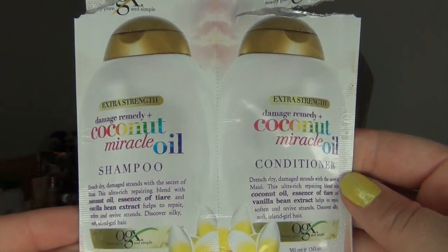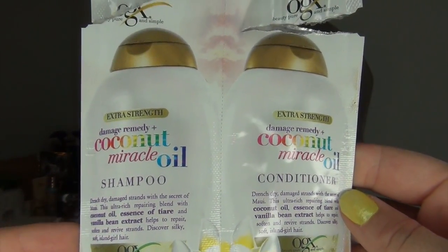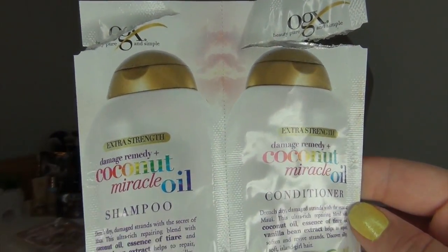The next empty I have is a shower empty. It is the OGX Extra Strength Damage Remedy and Coconut Miracle Oil Shampoo and Conditioner. I loved this. This was a single use packet for me — pretty much all of these little foil packets for shampoos and conditioners are single use for me. It was amazingly soft on my hair. It really felt like it cleaned my scalp really, really nicely. The conditioner was thick enough where it felt nice on the hair and especially the ends. The shampoo was a water-based shampoo, which is what I like.